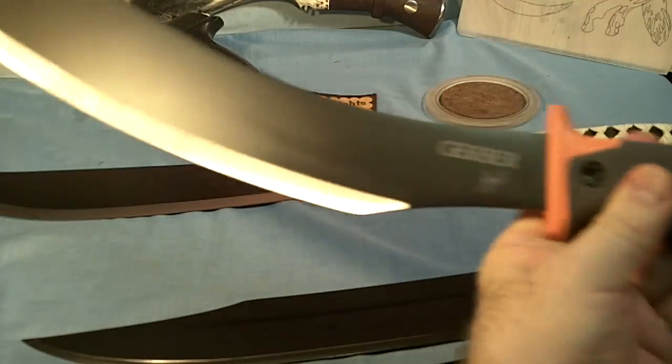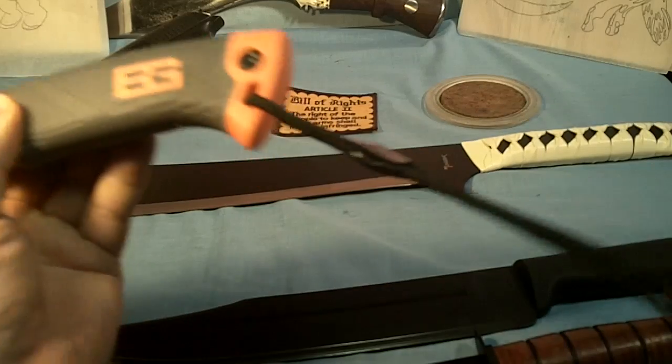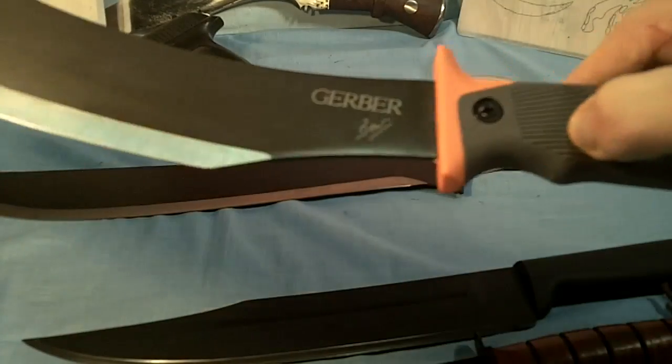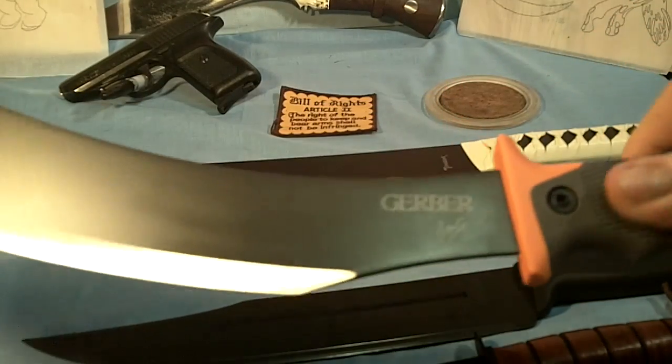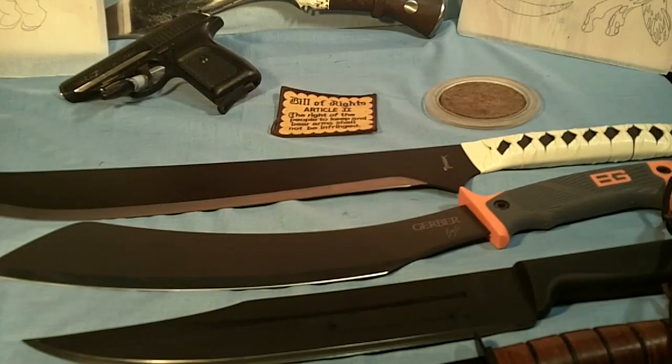One more point about this Bear Grylls machete — it's got a nice lanyard, and the handle feels like it's hard rubber, maybe Kraton, I don't know. It's a nice one though, it's going to be one of the best pieces of equipment in my zombie killing arsenal.